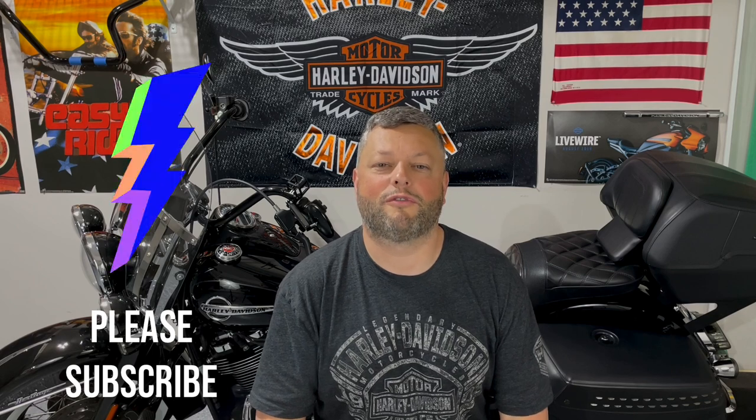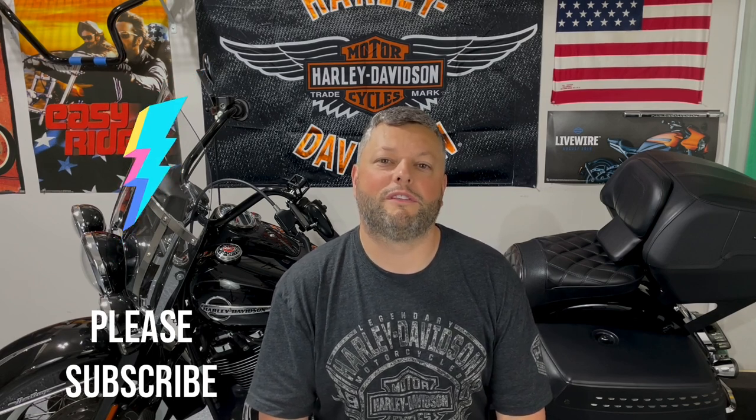Hello everybody! Thank you so much for visiting our channel again. I always appreciate your time. Today I would like to talk to you about the clutch adjustment and also replacing the primary oil, which I will be doing for my bike. Harley recommends this as a part of the standard maintenance procedure for our bikes. Please stick around and I will show you how to do that. It's really simple.